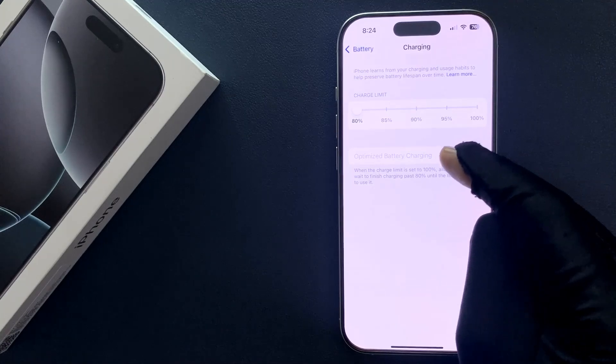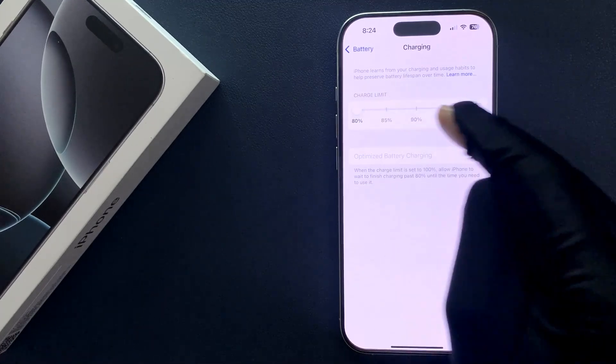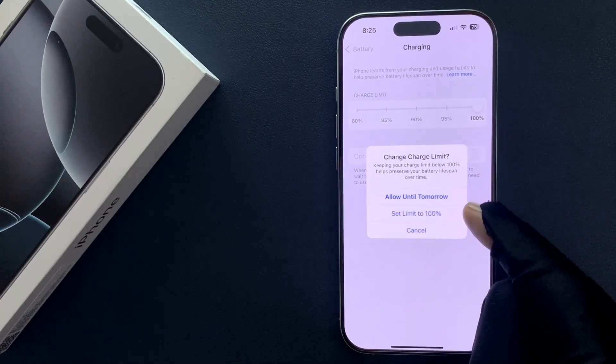Currently this option is not available. To make it available you have to set the charge limit to 100%. You can allow until tomorrow or you can set the limit to 100% for all the time.